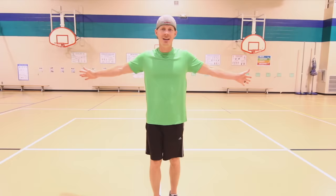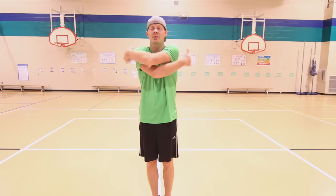Next up is the swimmer stretch. We're gonna start with our arms out nice and wide. We'll come in, out, in, out. Rotate which arm is on top and which arm is on the bottom. Not too hard, just slowly stretching out those shoulders. Here we go.